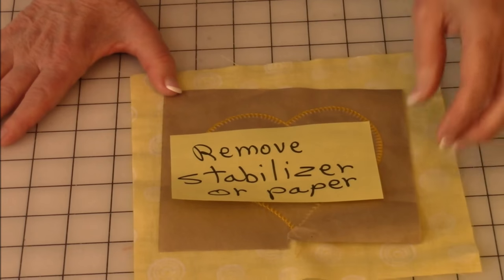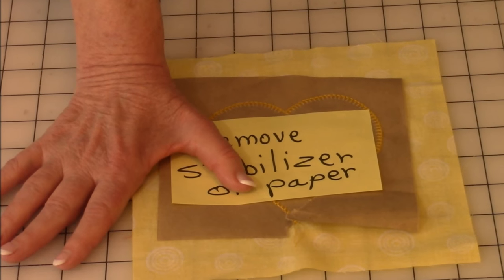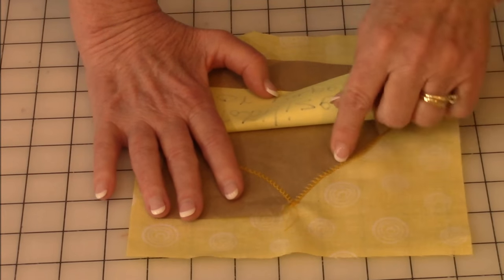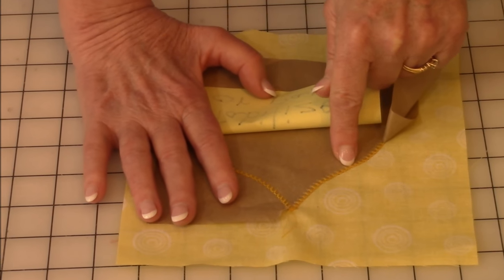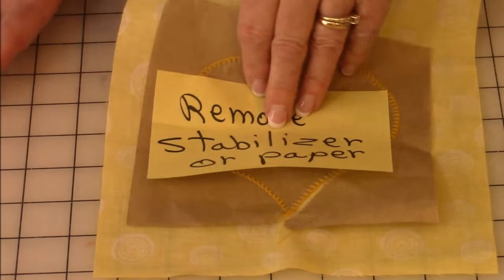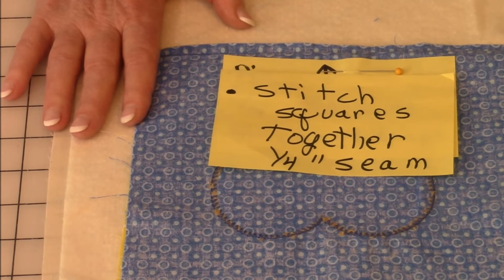Then you want to remove your stabilizer — just begin tearing it off. If you need to score it a little to get it started, do that. As you're tearing it off, don't worry about getting all of the paper that's stuck in the middle of your stitching. Leave it there. Don't spend time trying to get that off because it's not going to ruin your project — no one is going to see it. Take off all your stabilizer from all five blocks, then you're going to begin stitching all of your blocks together.